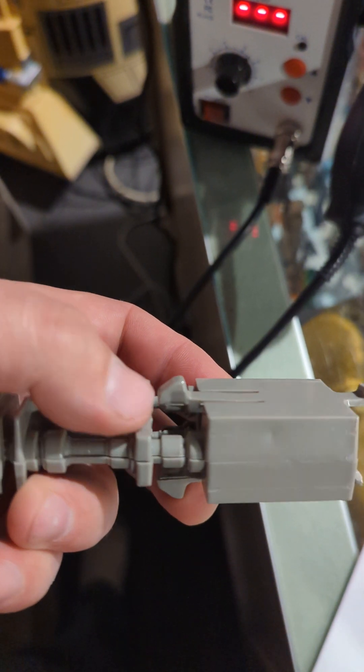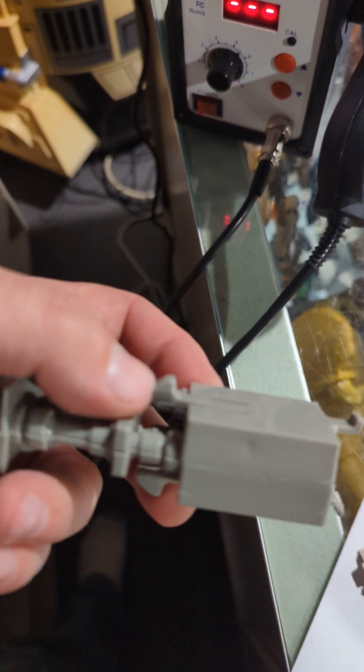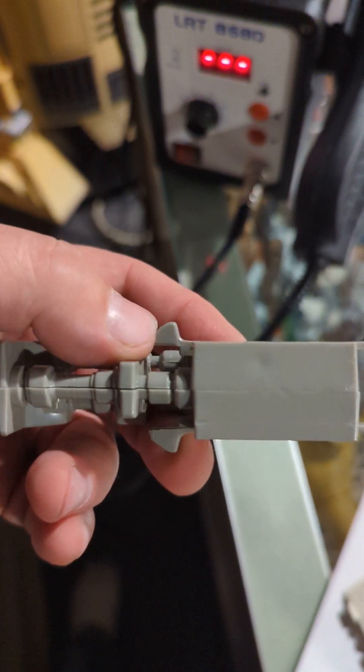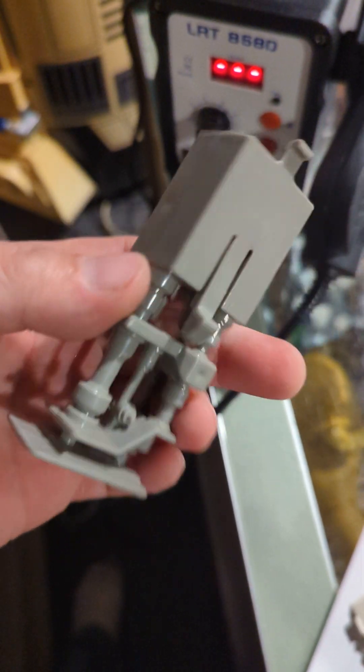You'll feel the plastic give, and then you just get it where you want it, stop applying the heat, and just let it cool off. Once it cools off it'll stay there.